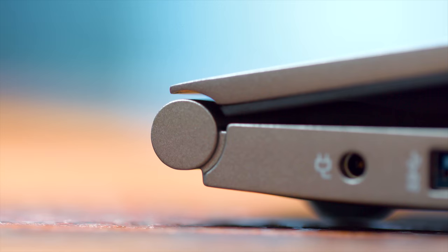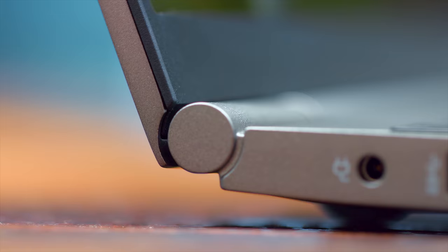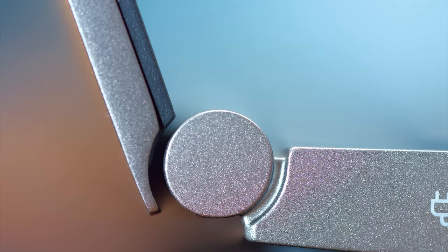You can open this with one hand comfortably, which is good, and the hinge is just buttery smooth. The way it's constructed, everything lines up very nicely, so we've got some pretty solid craftsmanship here.